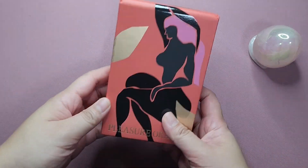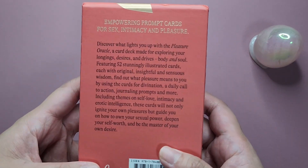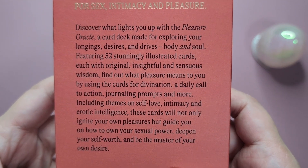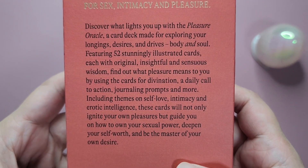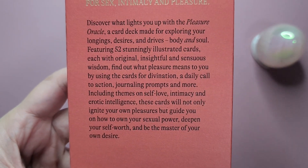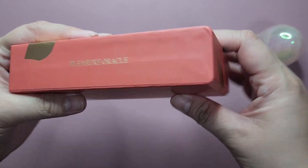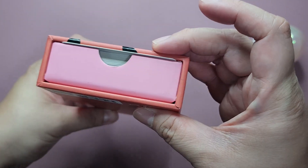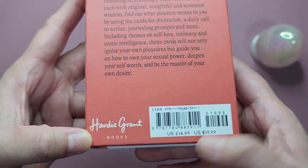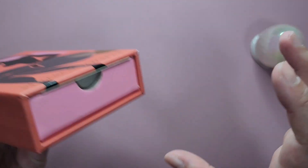Today we will be taking a look at a mass market Oracle deck called the Pleasure Oracle. This deck is made for exploring your longings, desires, and thrives — body and soul. It has 52 cards and there is no guidebook, because all of the meanings are at the backs of the cards. It is published by Hardie Grant Books and I got this from Amazon, so it is readily available.